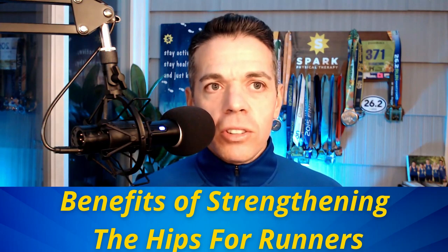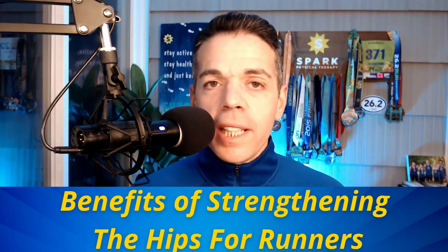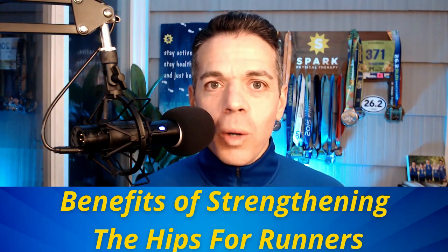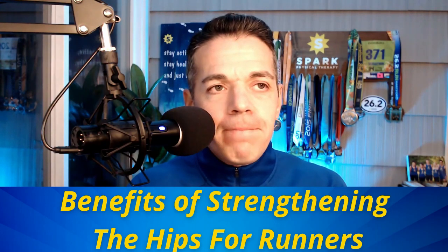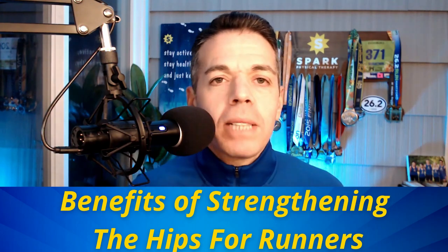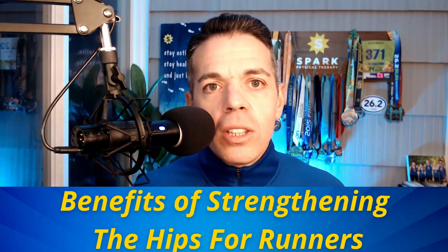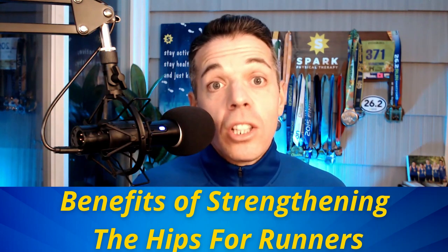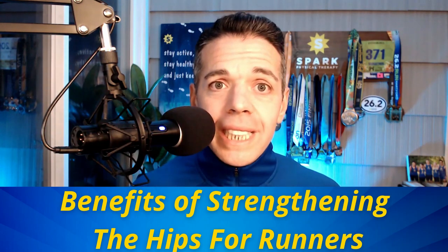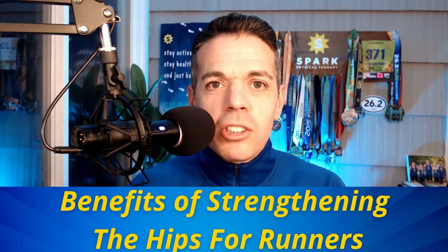These muscles are really important to turn on when you are standing on one leg. When we're running, we are always on one leg, and your traditional HIIT-style workouts, boot camp classes, CrossFit classes, and bodyweight training classes a lot of the time don't focus on single-leg exercises. So as a runner, you really need to focus on training on one leg, and these exercises are going to accomplish that.